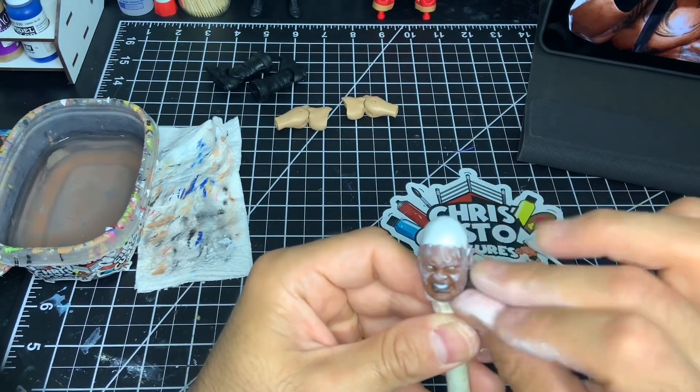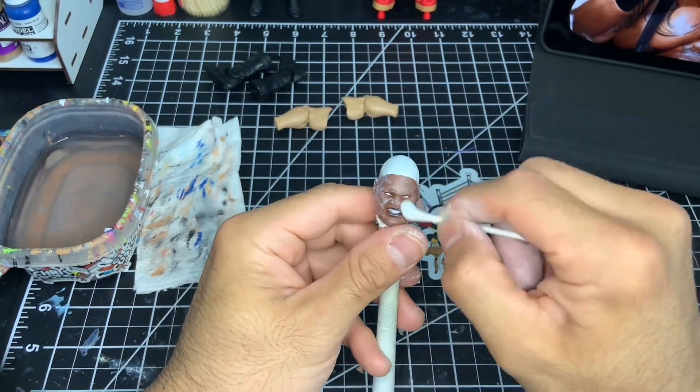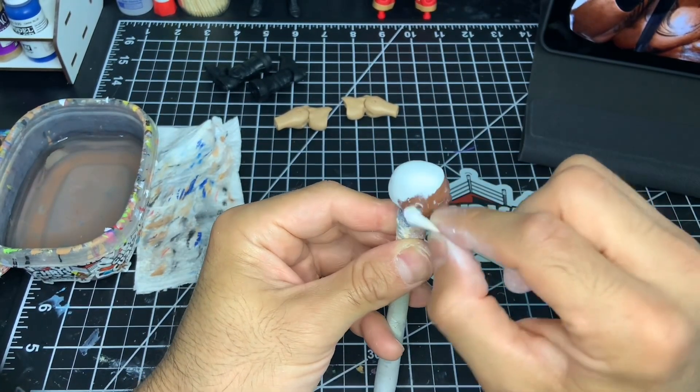You guys are seeing me trim the general outline of where I wanted Big Daddy V's hairline to begin, and I'm just going over it with a cotton swab to clean it up and smooth it down.